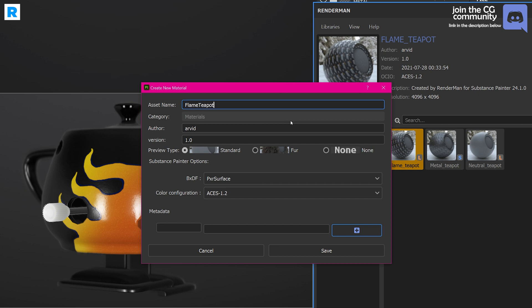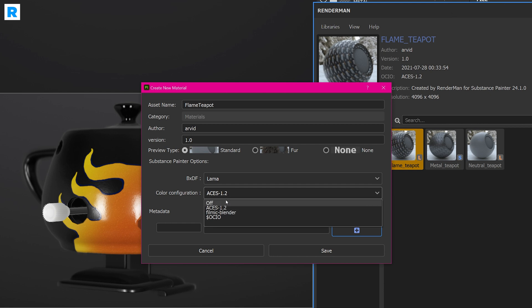You can change the author name, the version, and pick the thumbnail preview option — you have the default one, a fur one, or none. In the Substance Painter options, you can choose which BXDF export you want to use. You have a few to pick: the Lama shading network, the Pixar surface network, and the Disney shading network. For this presentation, I will be exporting a Lama shading network. You can also pick color configurations.